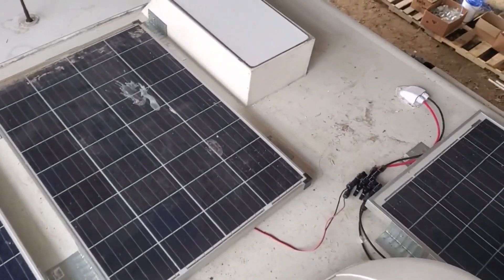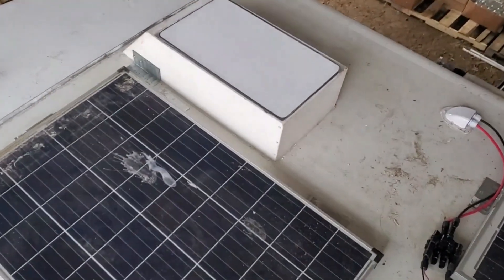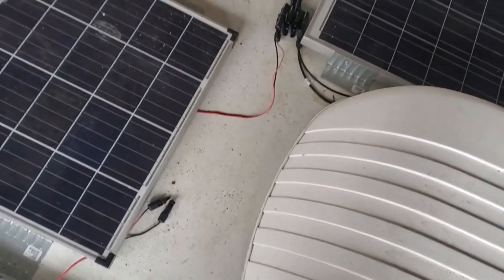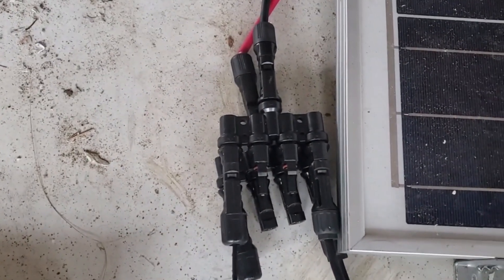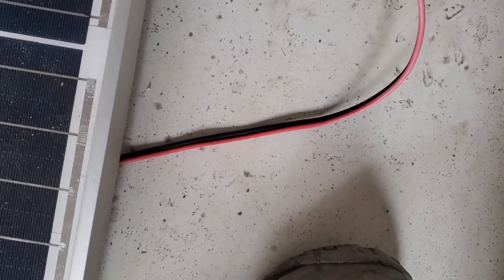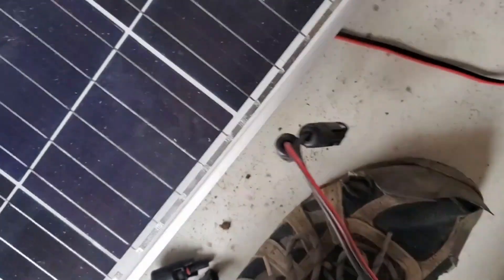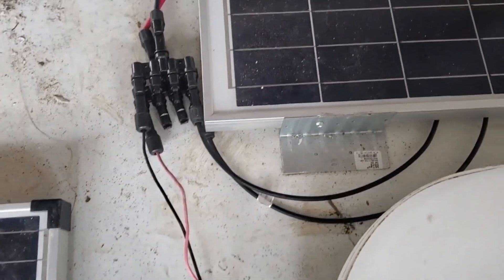I've also got the Starlink up here bolted down — it was already glued in, but we added brackets on the front for extra security. I've got a four-to-one branch connector — two of them, one for positive and one for negative. These are really thin wires from the panels; I've ordered some thicker ones that I'll swap in later. I needed a jumper connector to extend things a bit. The fourth panel will be done at a later date, but at least we'll have some solar power — it'll be good.